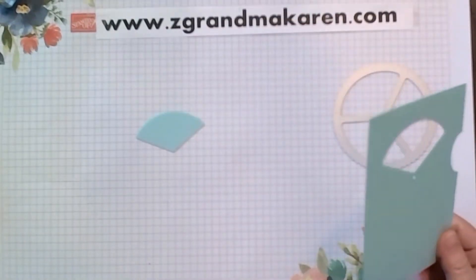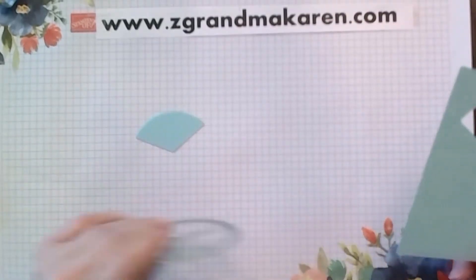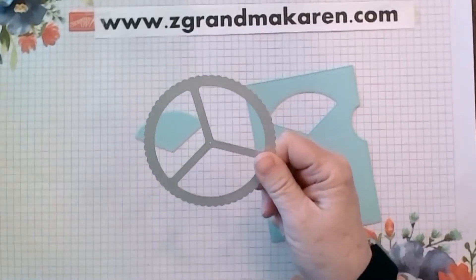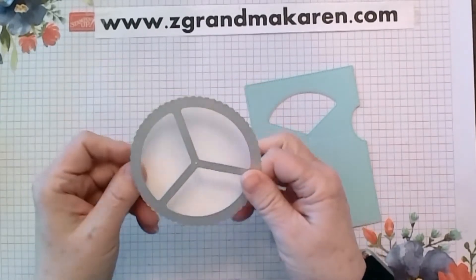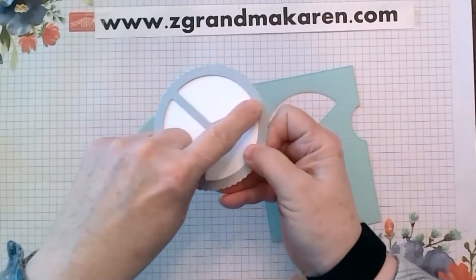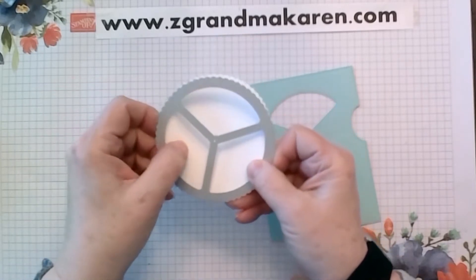I thought that was pretty cool. I was really intimidated by this set for a long time before I tried it, and it's very simple. Then you also need one piece of white cardstock and you'll run it through the machine like this. These pieces here are going to leave impressions, and I'll show you that in the next step.